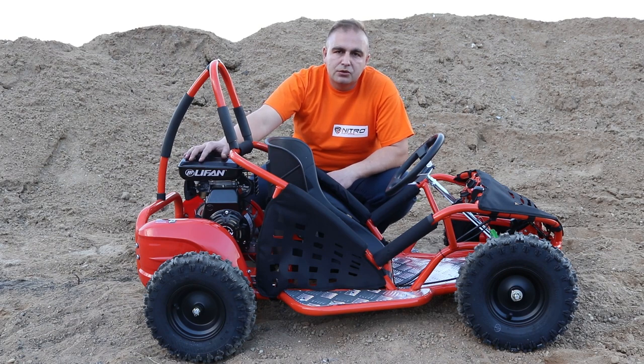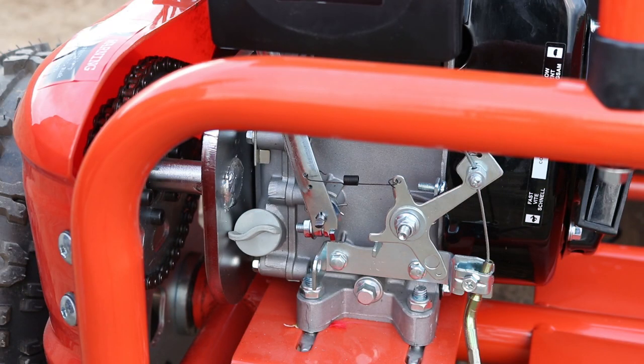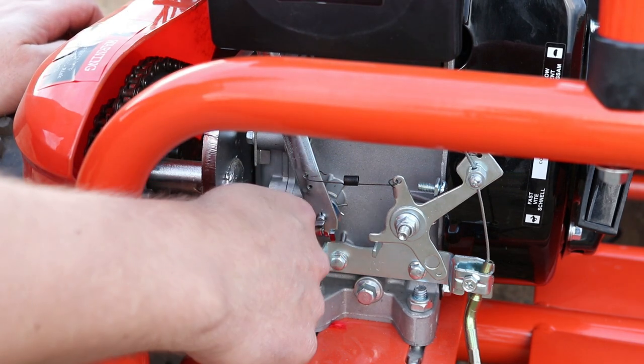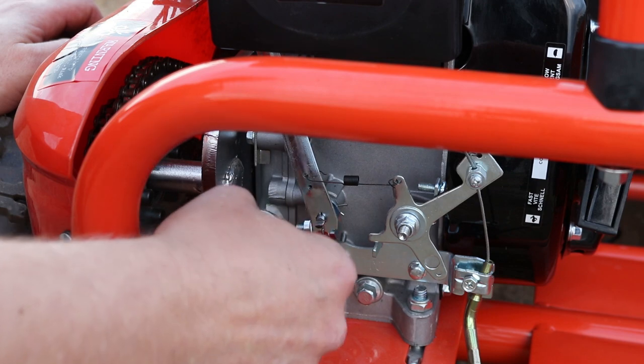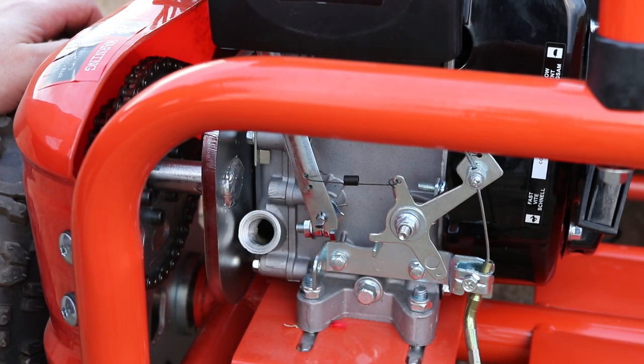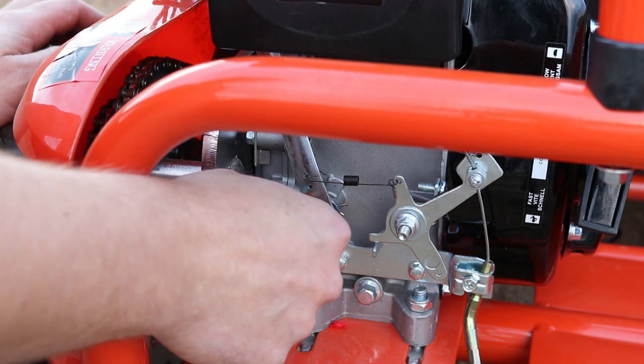Step by step I will show you what you have to do and what you have to check to start the engine properly for the first time. Before you start the engine for the first time, you have to check the oil level. Remove the oil cap just here with the dipstick. Check the oil level and make sure it is between low and high — it is correct here.